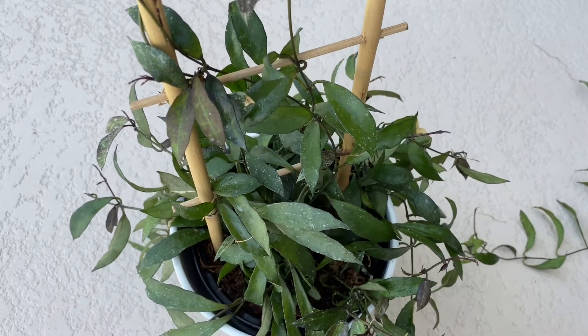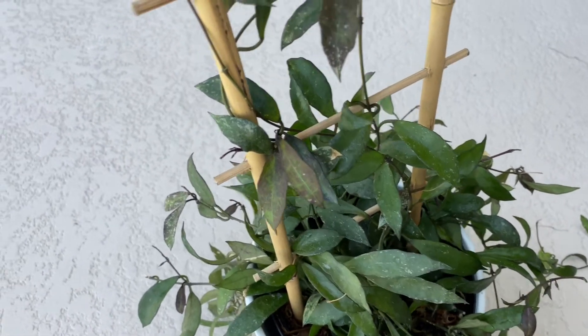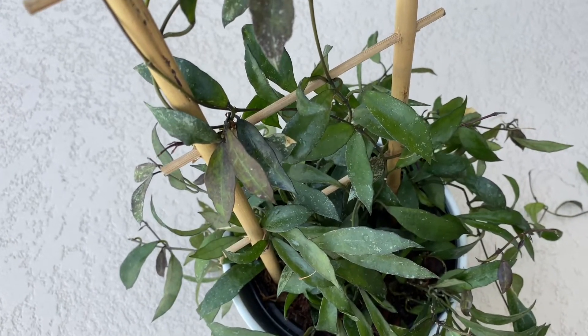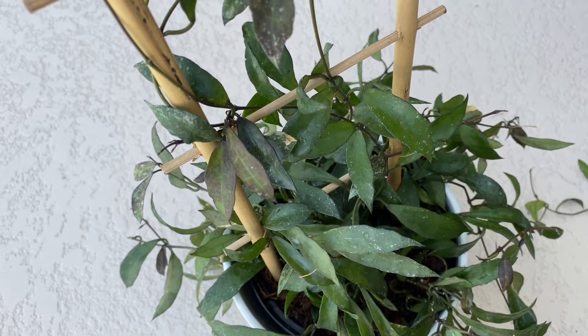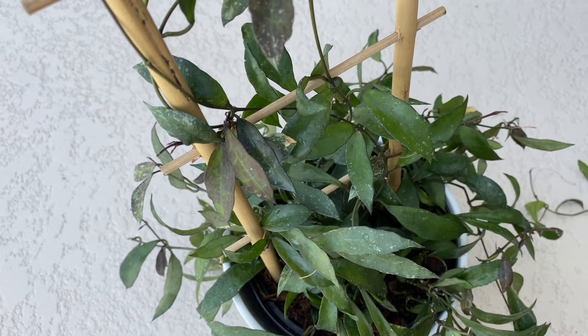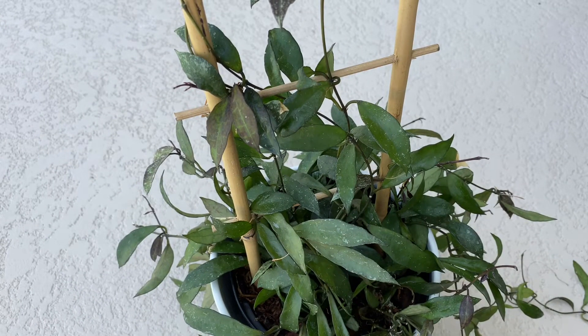I am not planning to repot this anytime soon because it is hard to repot — it comes in multiple plants underneath and while they're happy, why repot them? They are not root-bound anyway, so they're staying here. That's it for this Hoya Lacunosa. I will update you with the bloom if it continues opening and doesn't fall off. I also have other Hoyas about to bloom which I'm excited to share.